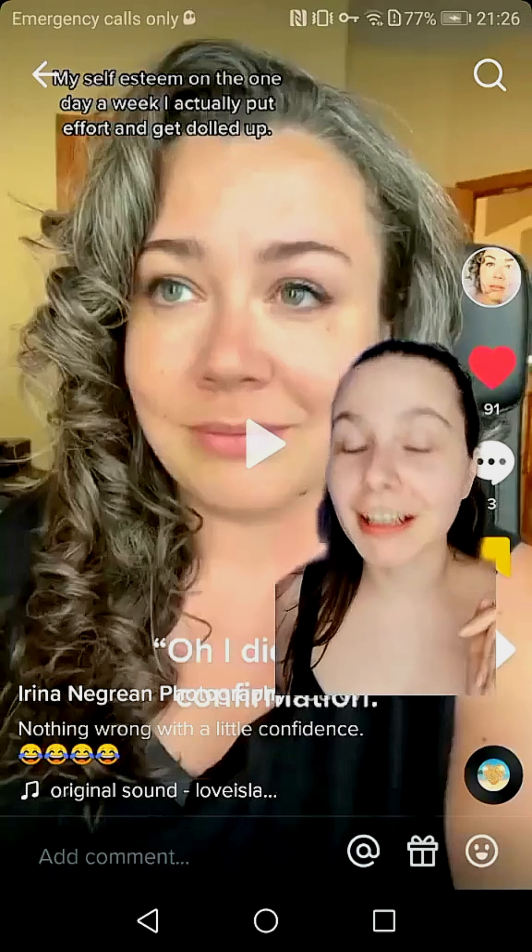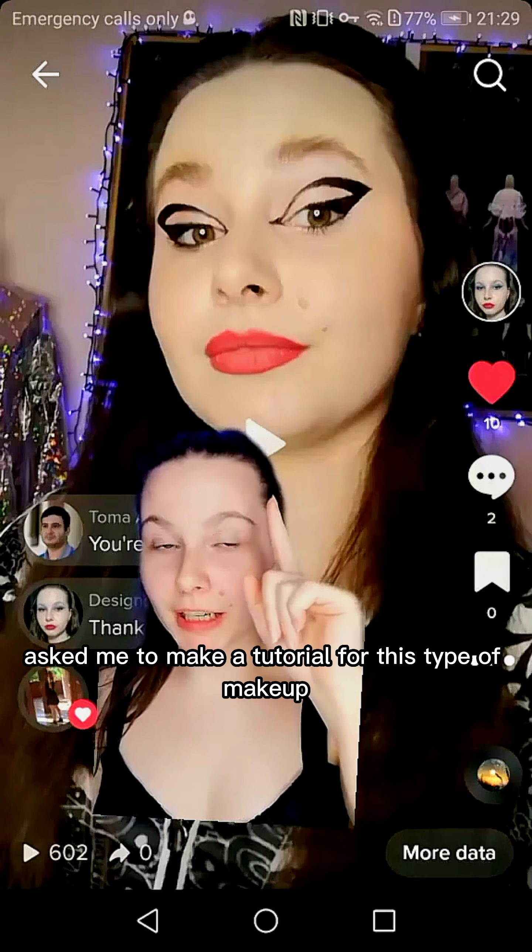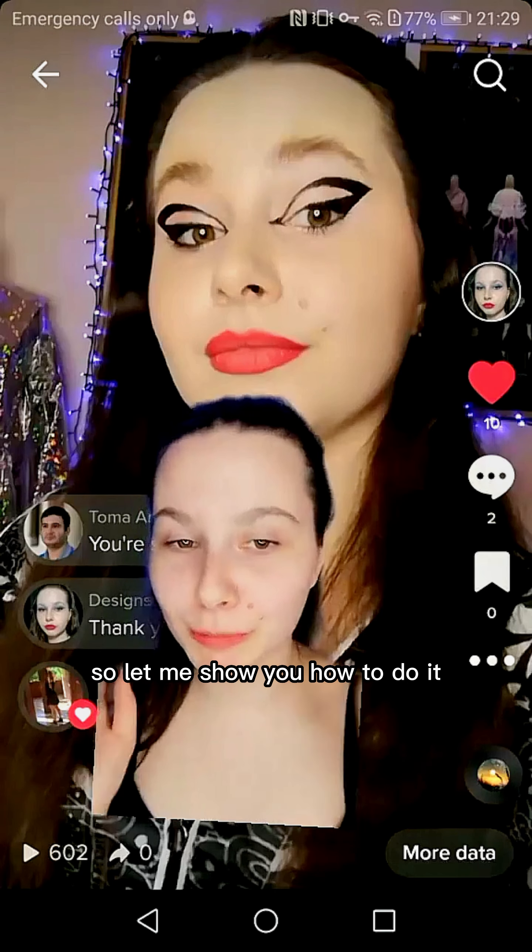This gorgeous woman, Irina, asked me to make a tutorial for this type of makeup and especially liner. So let me show you how to do it.